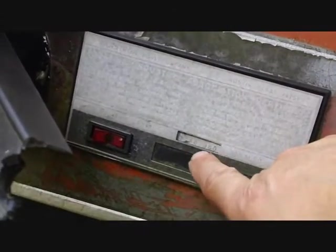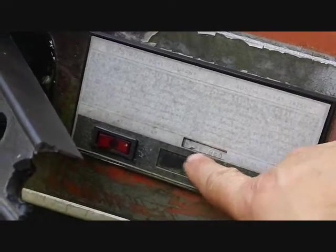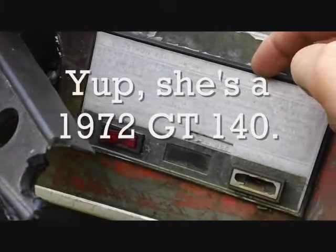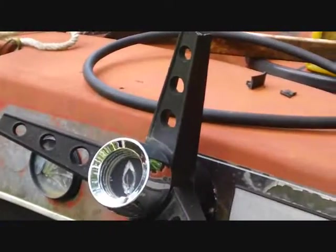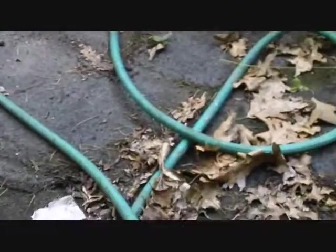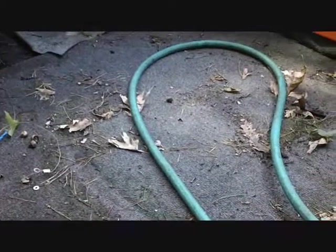I wouldn't be surprised if that fourth digit from the right, the number two there, denotes that it's a '72, because there's no three in this serial number. So I think what I've got is a 1972 GT 140 — which is a rare Glastron, but unfortunately in the condition that it's in, it's really in sad shape: missing the windshield, broke the steering wheel, the seats were all trashed, and the floor may be questionable now. The floor was actually pretty solid when I got the boat.